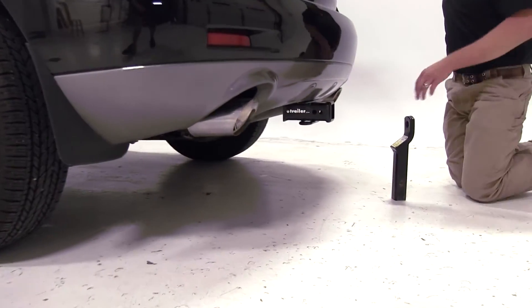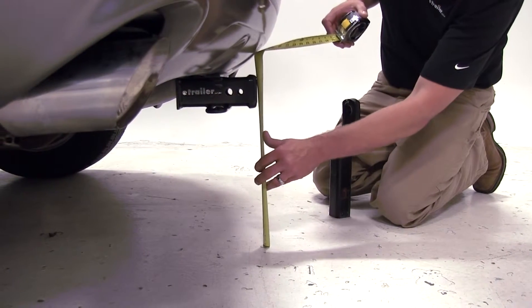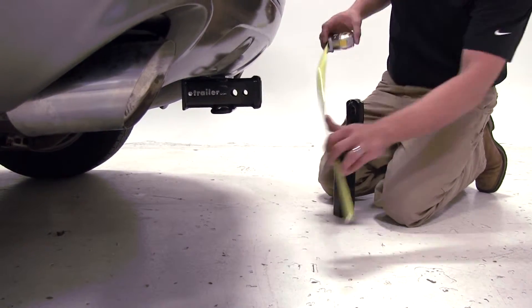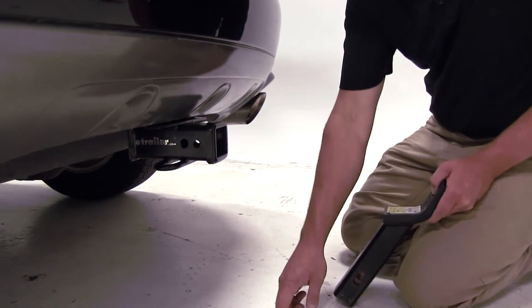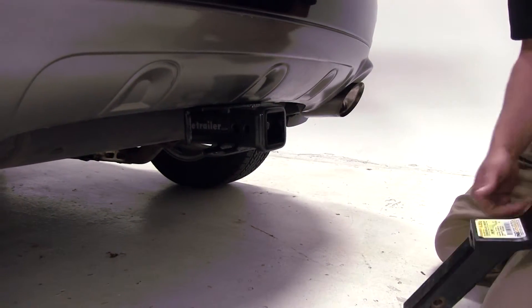Before we begin our test fit on the ball mount, we'll need to determine what the hitch height is on our Murano. We've got a measurement of 15 and 3 eighths of an inch. That's the measurement from the ground to the inside top edge of the receiver tube on our hitch.